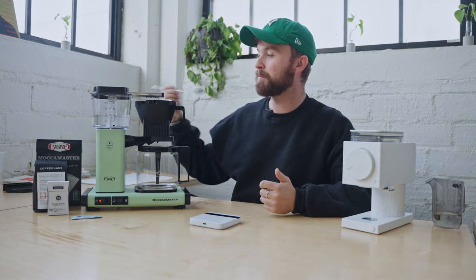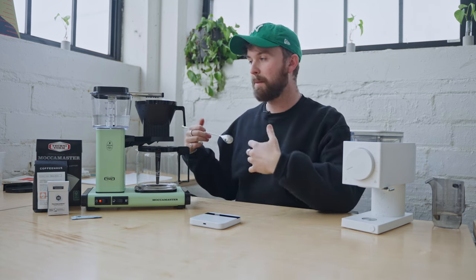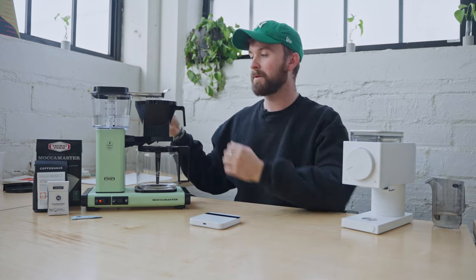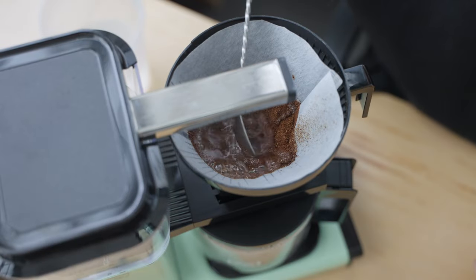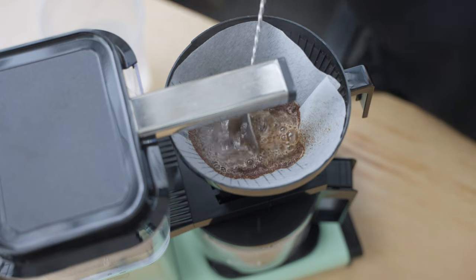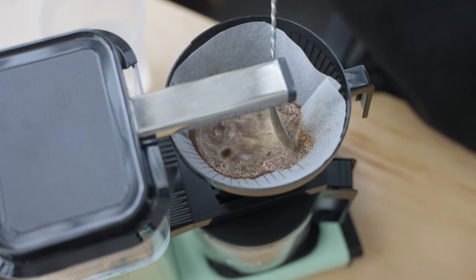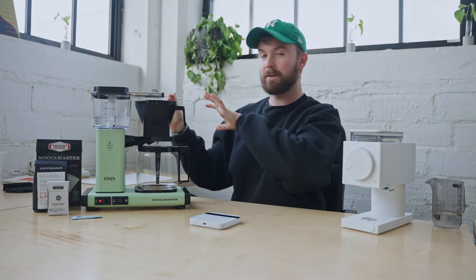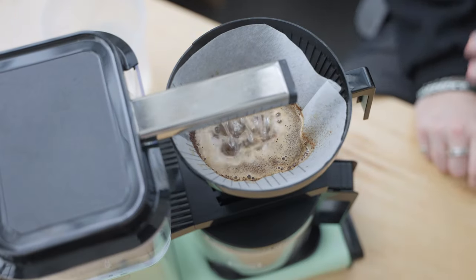Any second we start to hear the water boiling, and what it's going to do is spit the water over. That first initial drop — we're going to want to take this bar spoon or any type of stirring utensil and give it a little bit of a stir to saturate all of the grounds when it comes out. The water is coming out here. What I'm going to do now is just reach in and start to stir my grounds a little bit to evenly saturate everything. Creating a kind of bloom and making sure all of your coffee is properly saturated is going to yield a better cup overall.